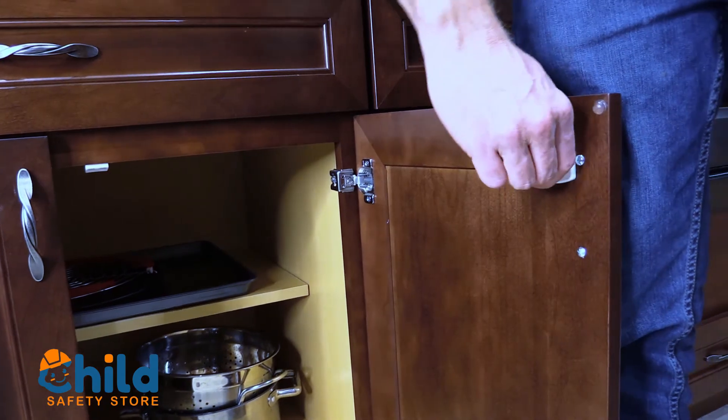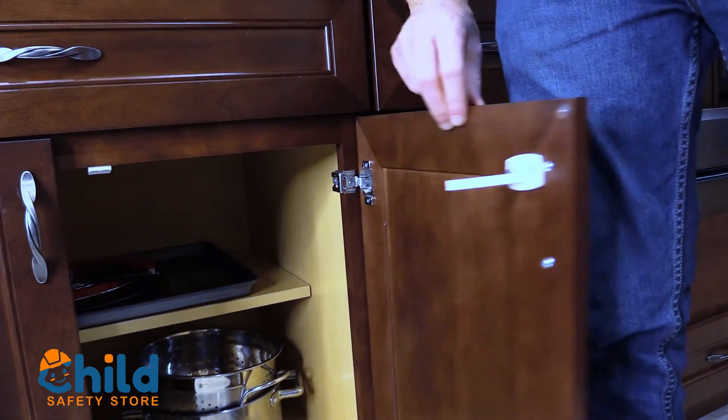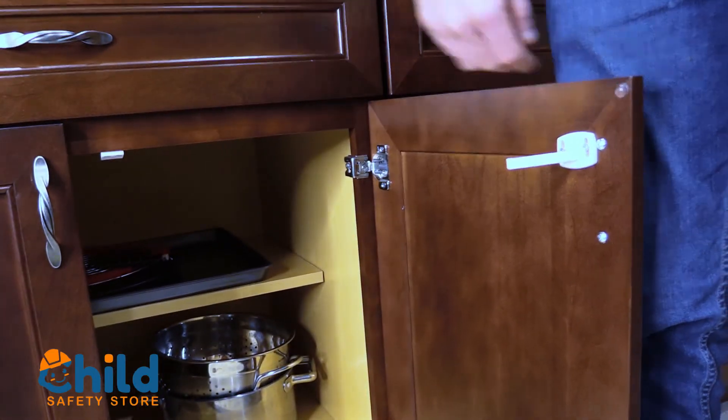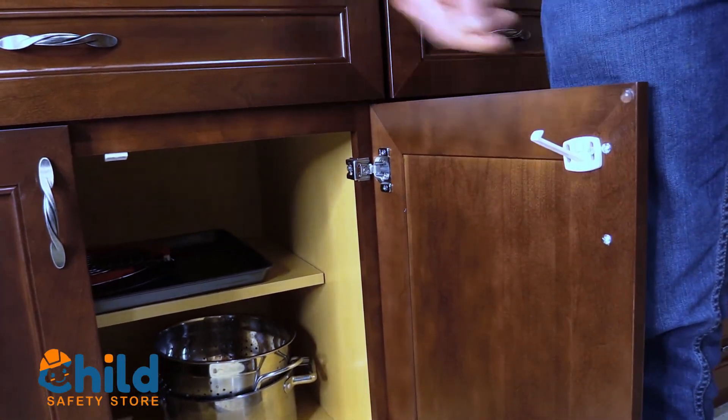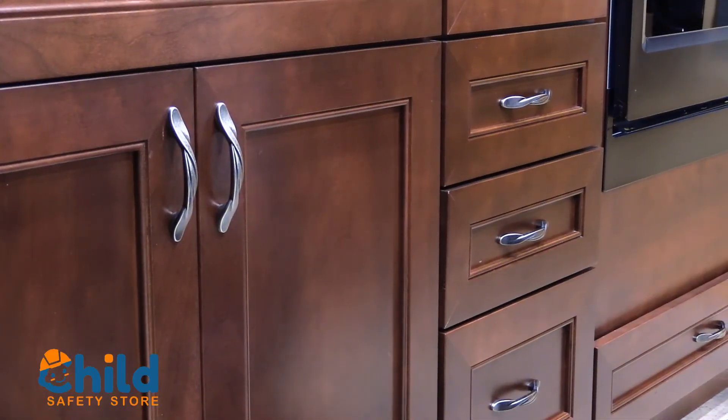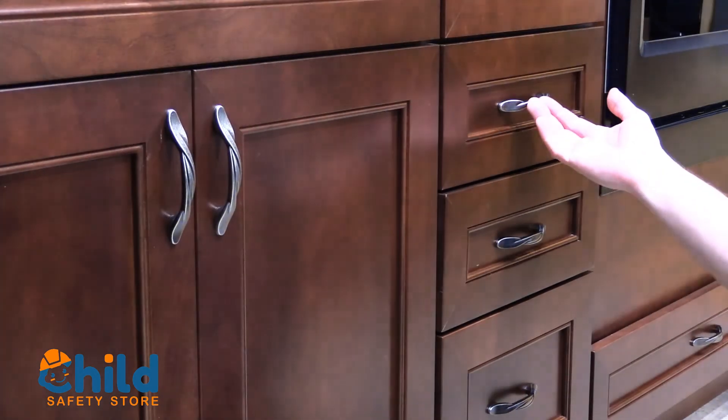A great feature of this cabinet lock is that it can be disengaged for when you're using your kitchen and not worried about them being locked down. They can be mounted on the cabinets or the drawers.